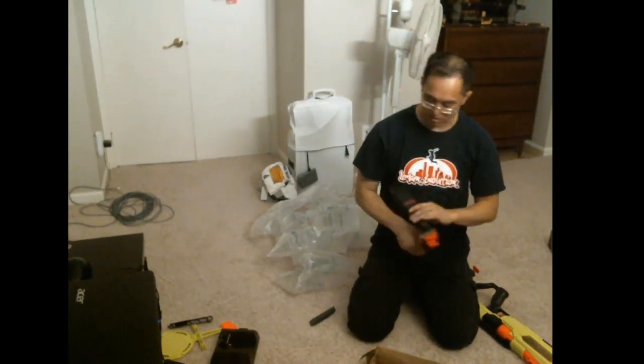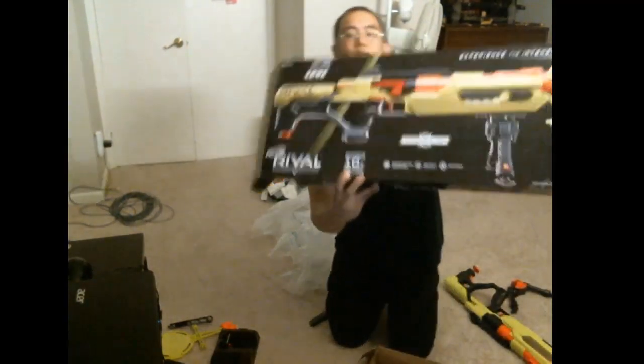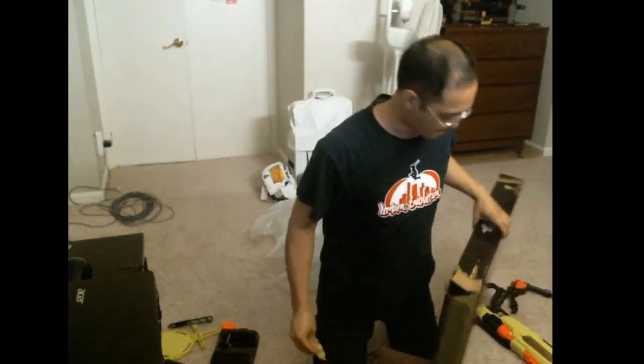It's supposed to come with 10 rounds — nine in the bag and one on display — so that's nine rounds total. Oops on Nerf. I'll probably call customer service and I'm sure they'll get that resolved. Alright, that's the unboxing video. Until next time — I'll probably do a progress video on this cosplay project. Alright, bye!